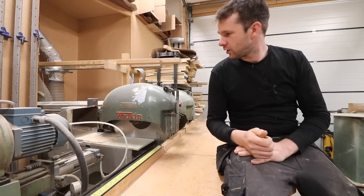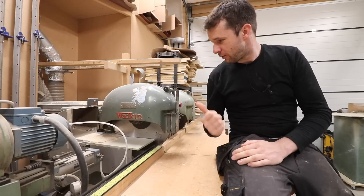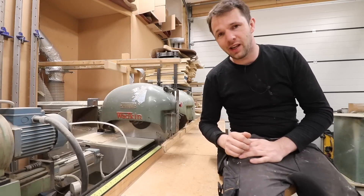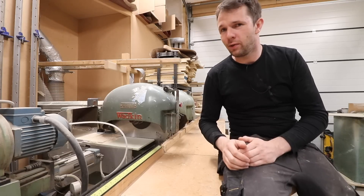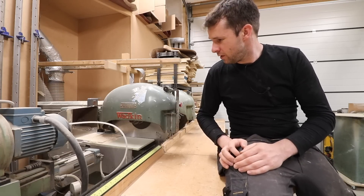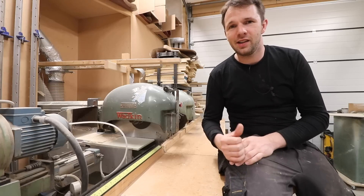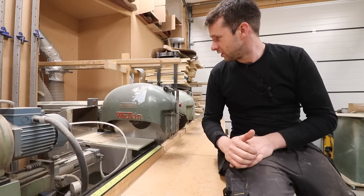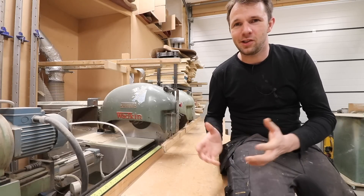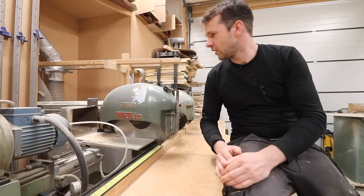Welcome back to the workshop. I've bought myself a second Wadkin CC. I've had this for about six months and I was going to swap my original one over for this one. It's a really good condition model but I just couldn't bring myself to do it, so it's been sat in the barn just waiting. I had a bit of a brainwave and thought, why not just install the two of them side by side.